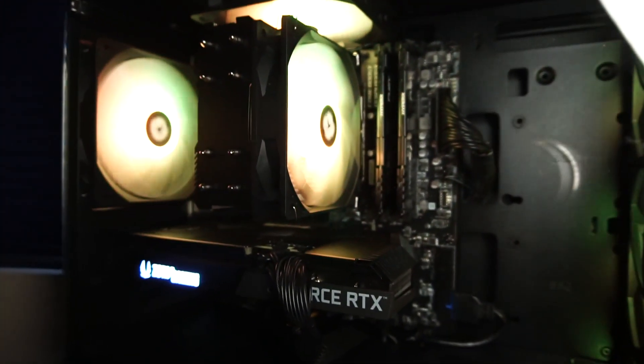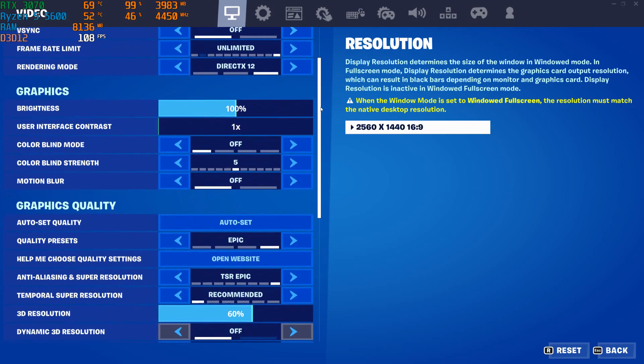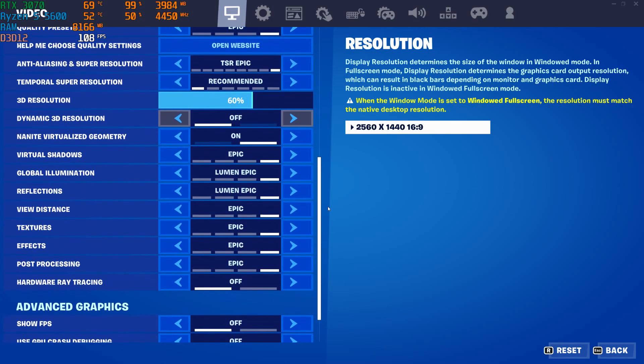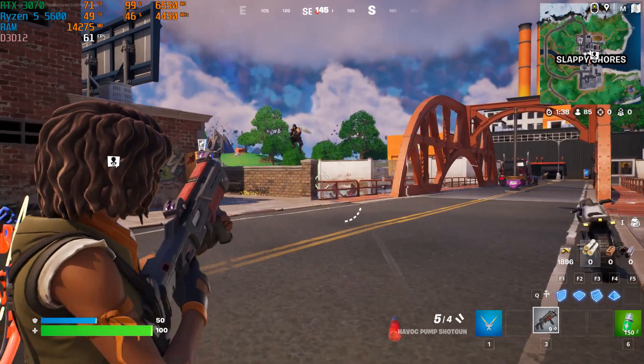Alright, so now that we know a little bit about the system, let's take a look at the gaming and benchmark examples.